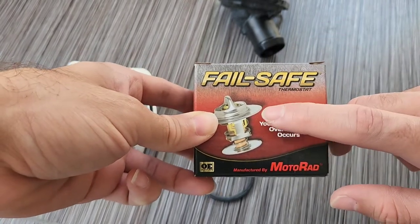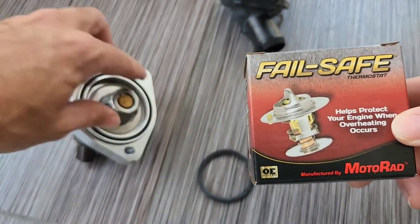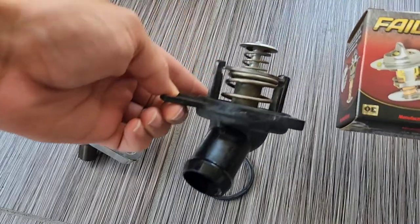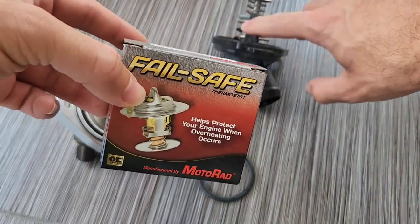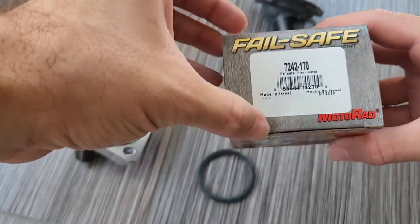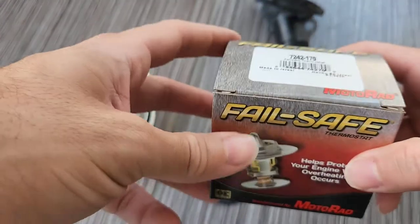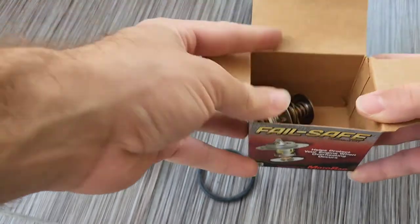This is off an Integra Type R — this is what the Integra Type R uses according to their system and what I've researched. You can tell when I pull it out, it looks pretty identical. The only thing is it's a little bit taller and it has that spring on the bottom. This one is rated for 170 — it opens at 170, same as this one right here. I did not opt for the OEM opening temperature of 180; I opted for the 170 since that's what I'm usually accustomed to running on the K-swap. And something caught my eye — it's made in Israel. Everything I look at is usually made in China, but this is pretty good. It cost me about $24, which is not bad.